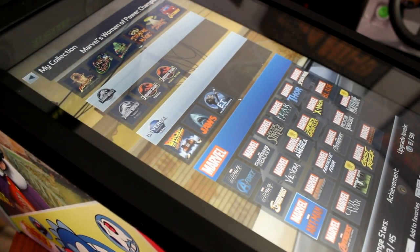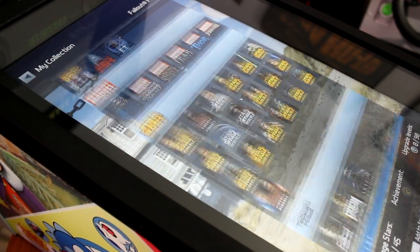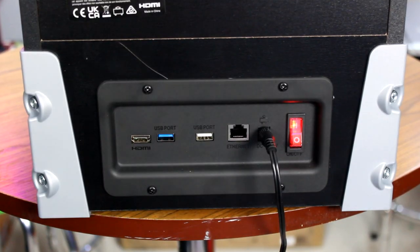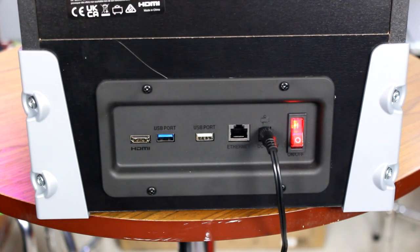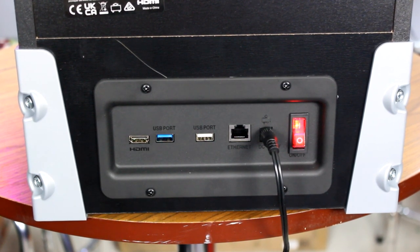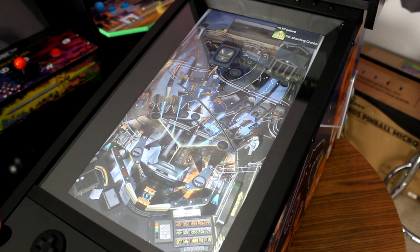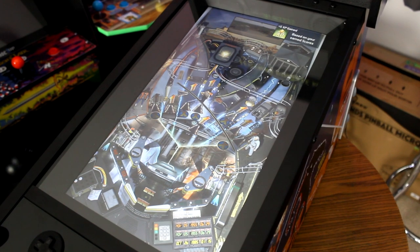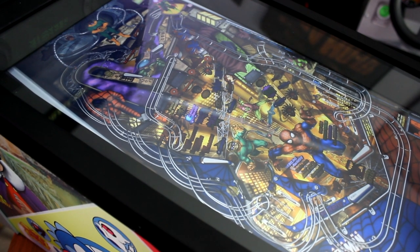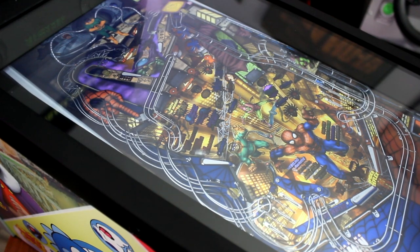For those interested in expanding the games library even further, just like the ALP you can connect an external device such as a laptop or PC and play games through that. The ports have been moved to the back, where you'll find the power button, an ethernet port, an HDMI-in slot, and two USB slots. Connect your PC via HDMI and a USB cable for the controls, and you can play virtual pinball through the ALP Micro. Here I am playing Pinball FX3 through Steam on my laptop, and just like with the ALP itself, I really enjoy the experience.